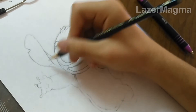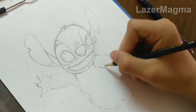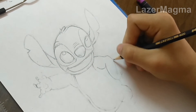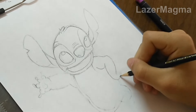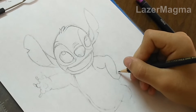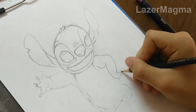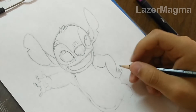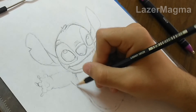Start to draw the right arm and its fingers also. After that, start to draw his upper part and his belly also.